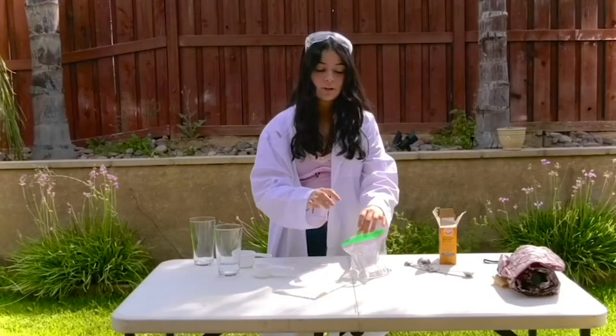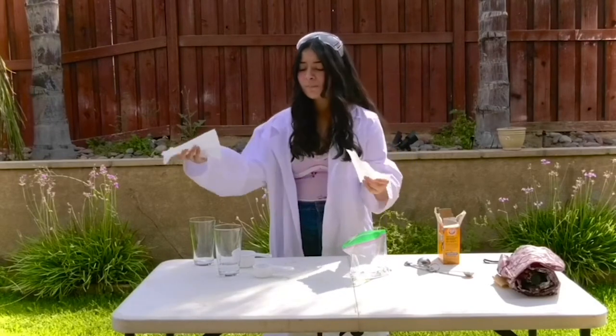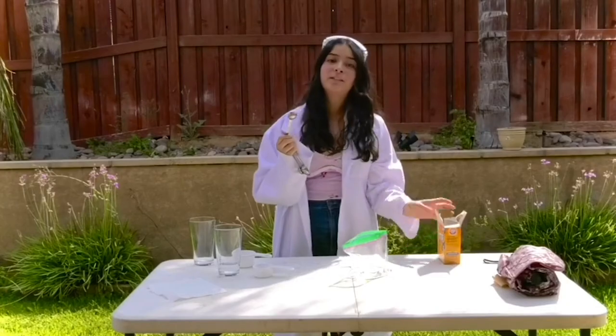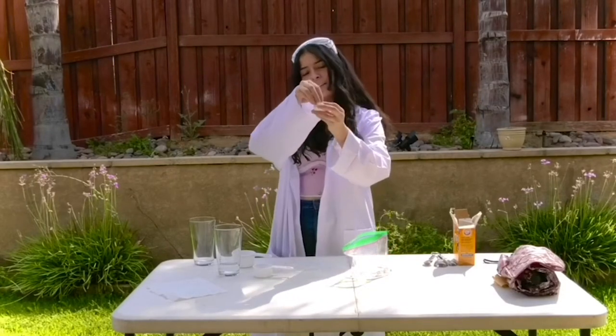After you're done mixing those two, you're going to get your napkin. I would actually rip it in half if it's big, because you're going to just put three teaspoons of baking soda in the middle. After you're done pouring your teaspoons of baking soda, you're going to bunch it up just like this.